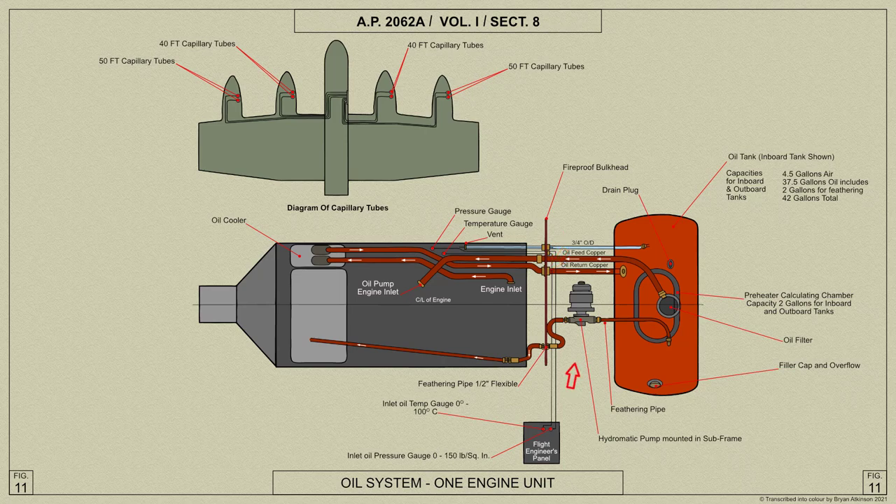The propeller feathering pump is mounted in the subframe and is fed by a pipe from the bottom of the oil tank. The oil is fed forward from the pump by a flexible pipe and is connected at the bulkhead to the engine pipe.